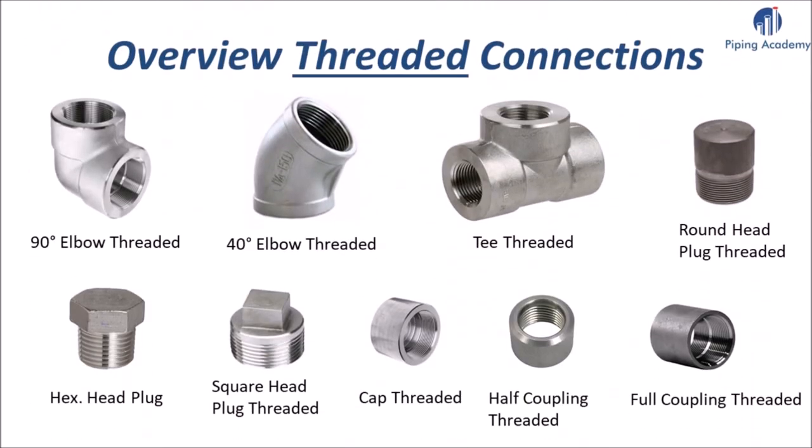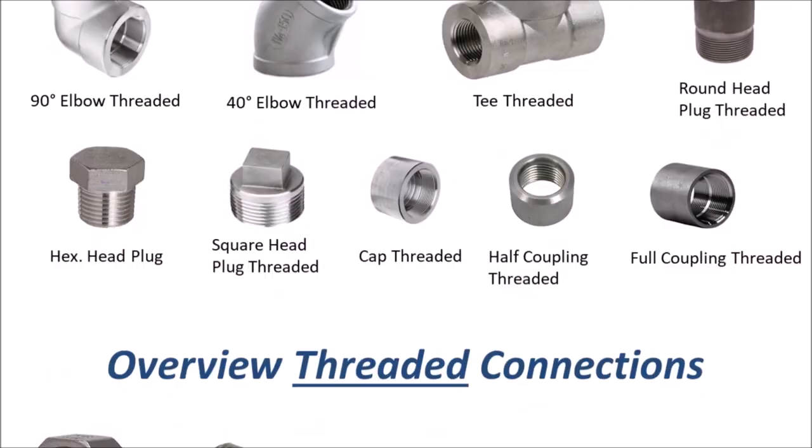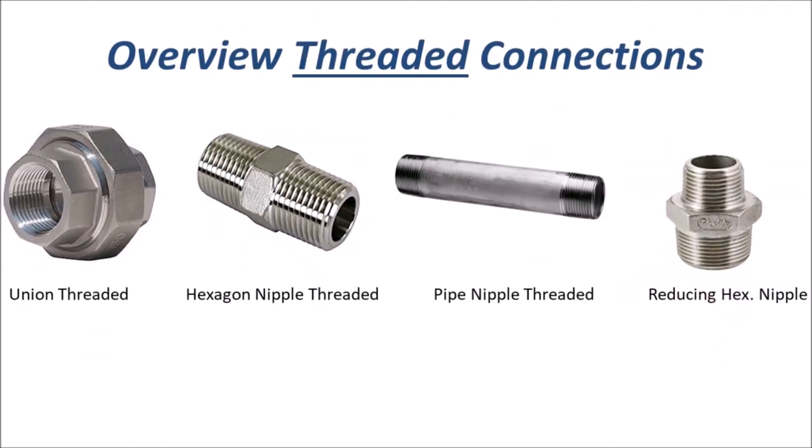This slide shows a second overview of forged fittings with threaded connections, most of them being female connections. The items are: a 90 degree threaded elbow, a 45 degree elbow, a T, a round head plug, a head plug, a square head plug, a cap, a half coupling, a full coupling, a union, and different types of pipe nipples.